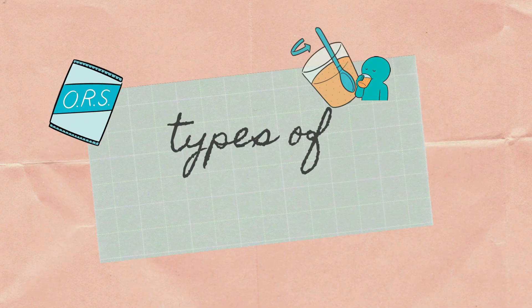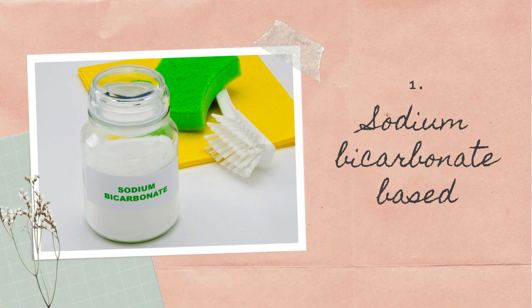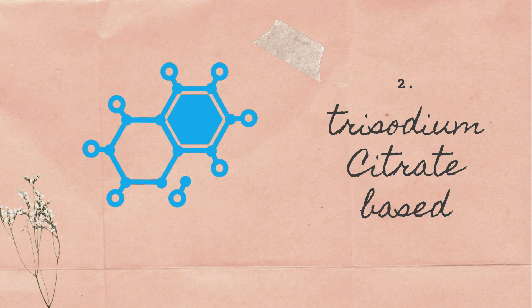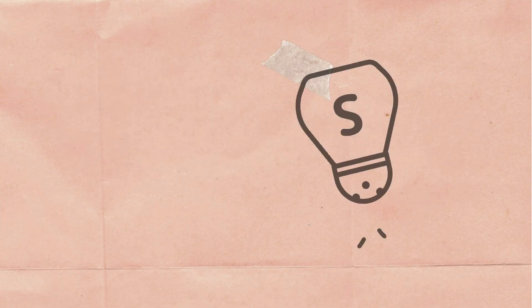Here are the types of ORS. The first one is sodium bicarbonate base — sodium bicarbonate is used in ORS because it is effectively absorbed from the small intestine to treat diarrhea. The second one is trisodium citrate base — citrate is used in ORS for the treatment of acidosis which occurs frequently with dehydration. The third one is reduced osmolarity ORS and the fourth one is super ORS.